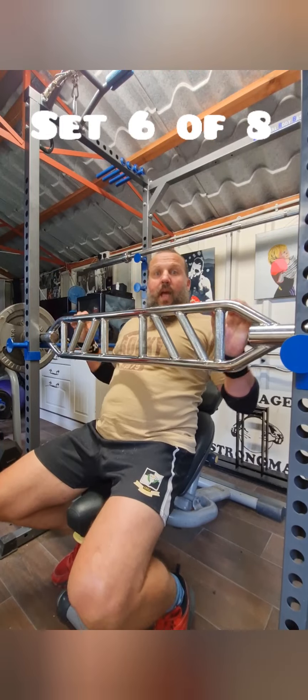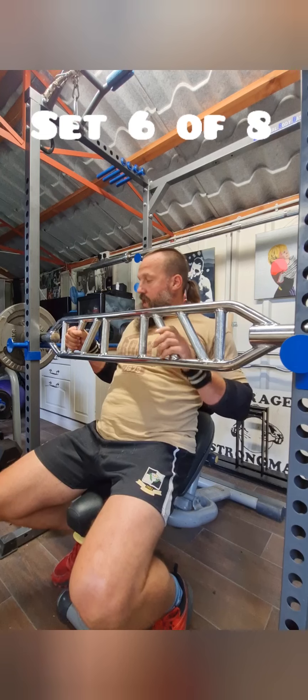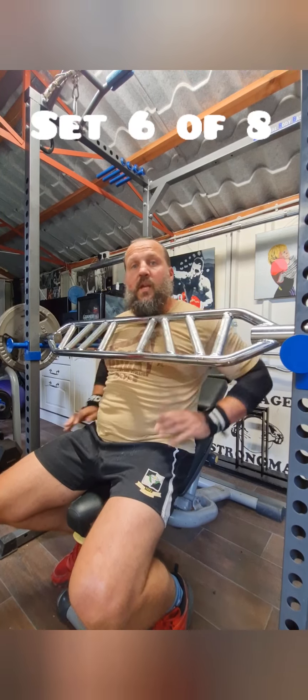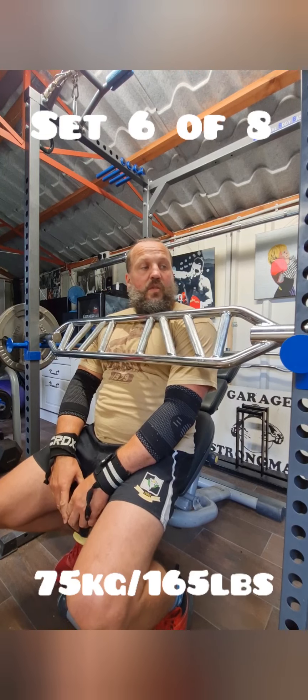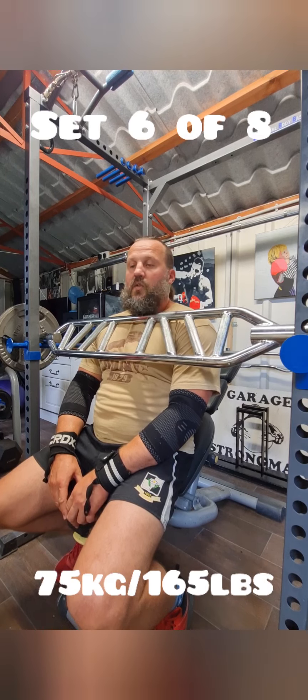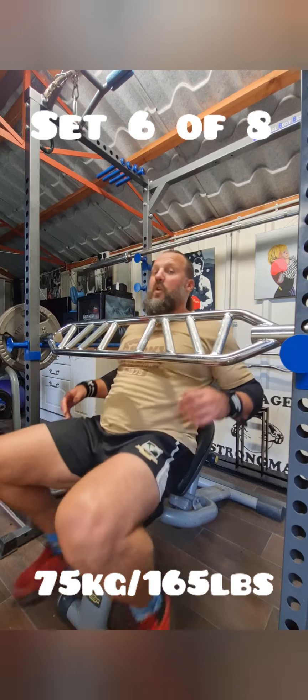Better camera angle. The last grip position was there, moving in now to over here. Dropping the weight down to 75 kilos. It's actually set six because I failed to press record on set five — that was the plan. Not to worry, still holding eights. Here we go.